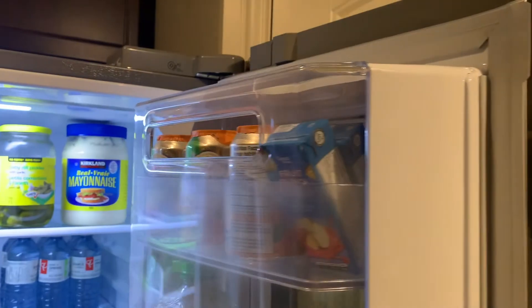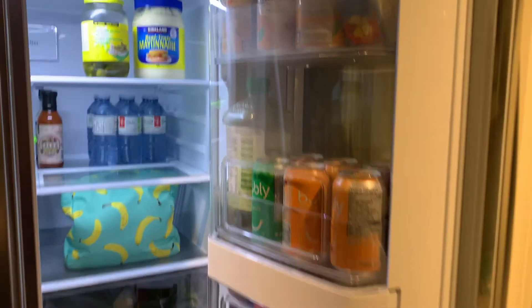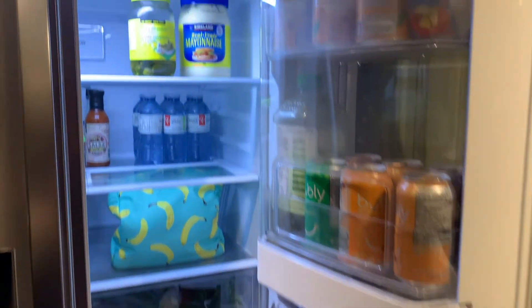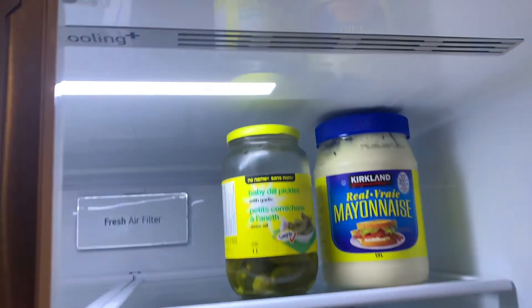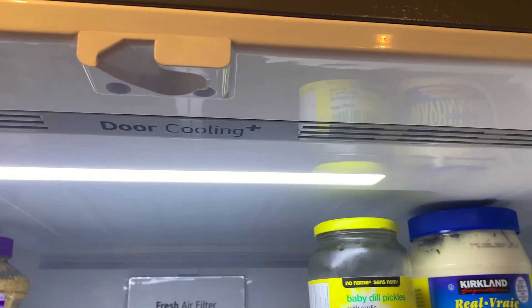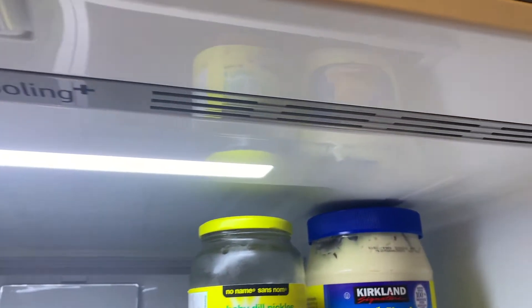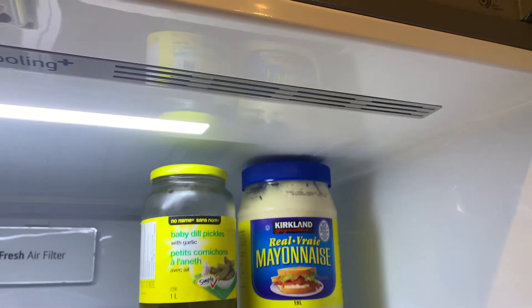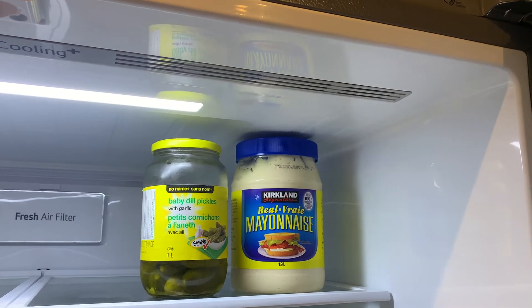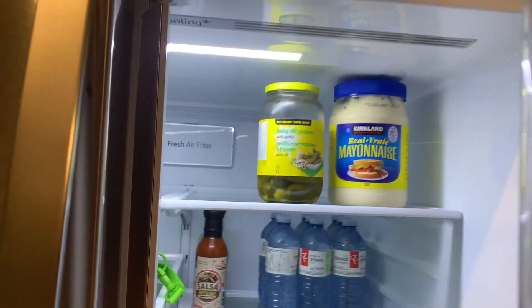Some people don't like keeping things stored in the door of the fridge because in most fridges, the door area is more susceptible to loss of cool air — being closest to the hotter temperatures outside. But LG has thought of that with what they call Door Cooling Plus, which supplies cooler air to the door specifically. It's basically just a cold air vent at the top of the fridge, but it's still a pretty good innovation.